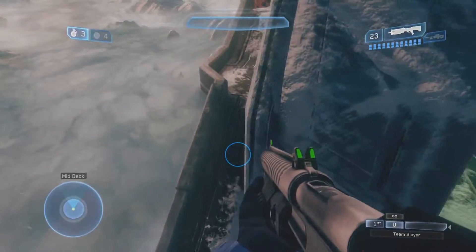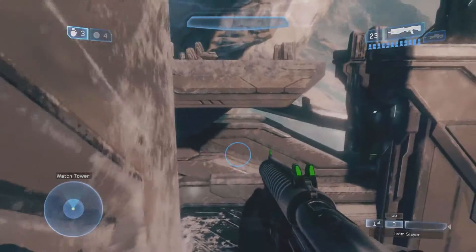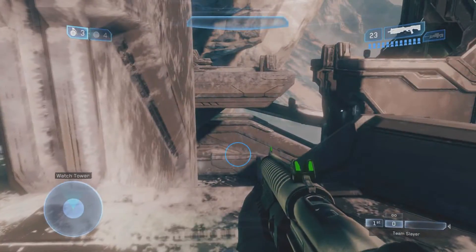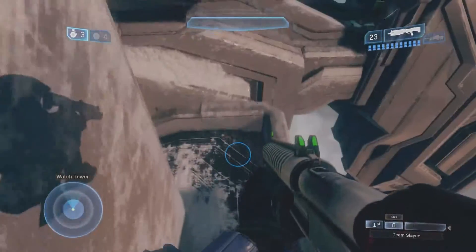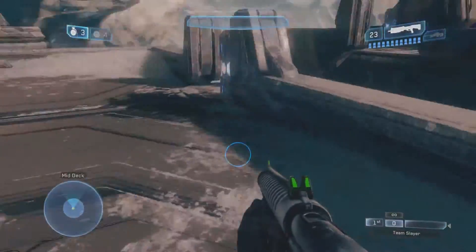Alrighty guys, so that was a pretty basic and easy tutorial on spring jumping. Once again: you jump, at the peak of that initial jump you hold down the crouch button, and right before you're about to hit the ground, you let go of the crouch button and tap jump again — and you'll notice when you've done it right.